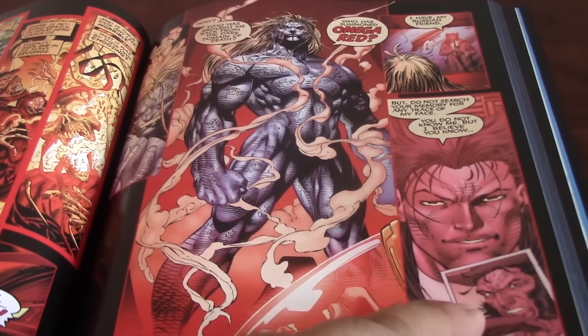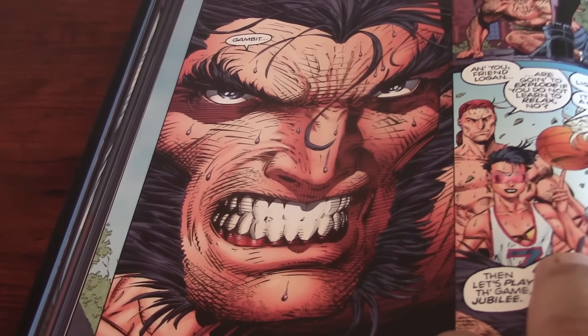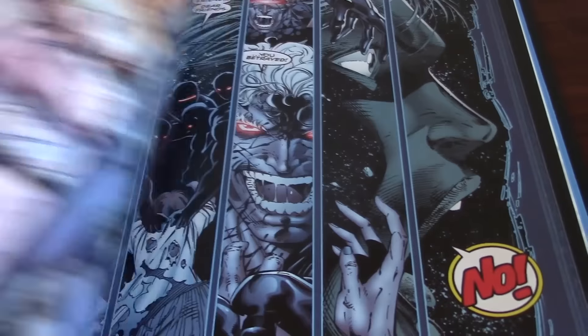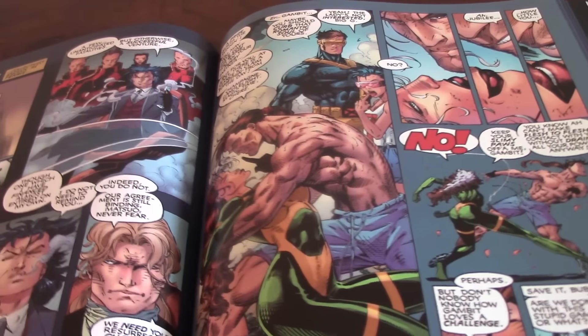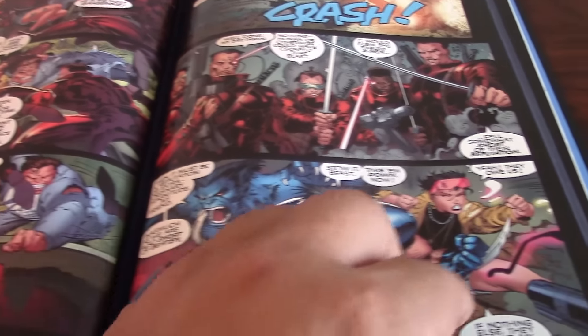It improves, and you can see Omega Red looking mean as always. The comparison — it was a great job by Thomas Mason. I really give kudos to him for doing this job, and the people that work with him, because he doesn't do it alone. It really gives to this art so much, and it is a great, great, great work done.